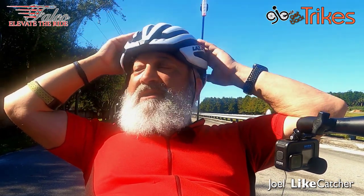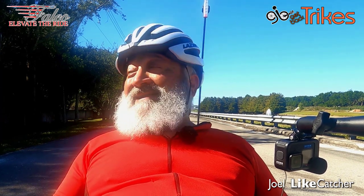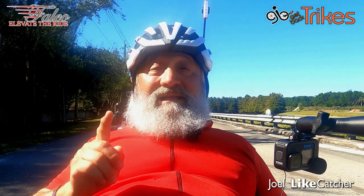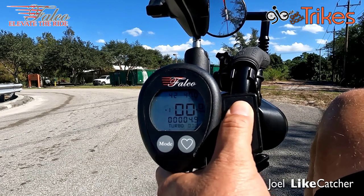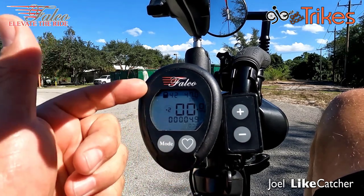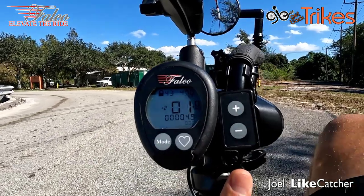Heart rate is now 141 — don't tell me you don't get a good cardiac workout! You can go fast, as fast as you like. Back down to 135... 160 is my max — that was too damn high. Let's go put this back into level two, which is my normal speed. Take it off turbo, put it on cruise control, riding at the legal limit.